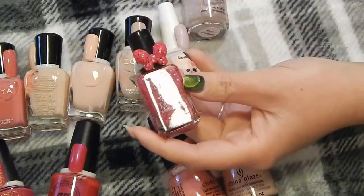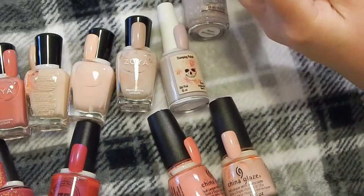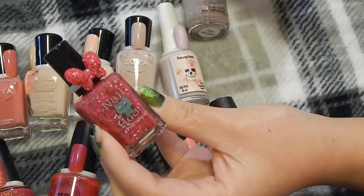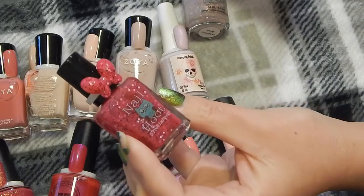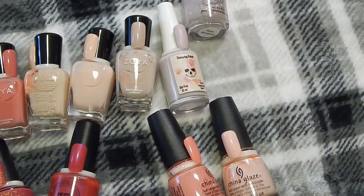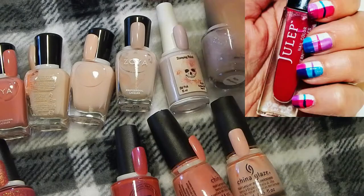This one is very unique — this is Nail Hoot in the color Strawberry Shortcake. It's pink with black and white glitters. It's so pretty — definitely going to do that. This one is Julep in Ari.